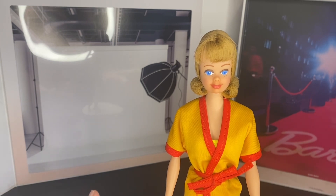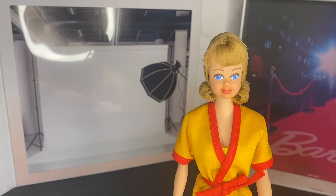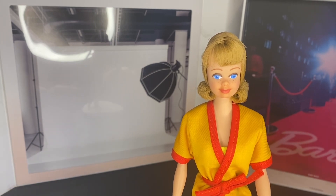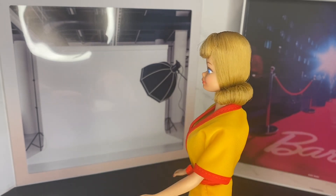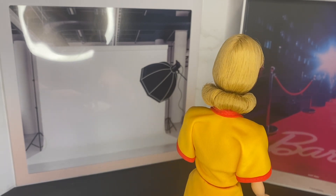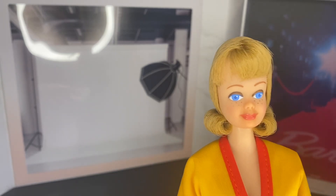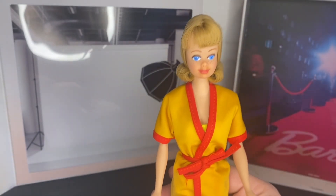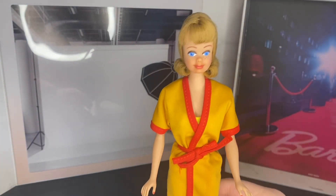Throughout the video I'll try to put up some before pictures. She wasn't in terrible shape — her hair was a little messed up — but I lucked out because my Midge has really good eyes. Some Midges from that time period look cross-eyed or just didn't look right. Pink Bubbles fixed her hair, got that perfect flip going, and she looks new out of box. He also touched up her lipstick, eyeshadow, eyebrows, and did her freckles. Her nails were previously in decent shape but he went ahead and did her mani and pedi too.